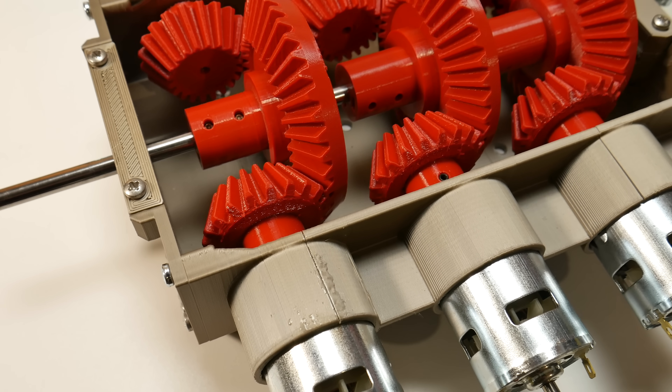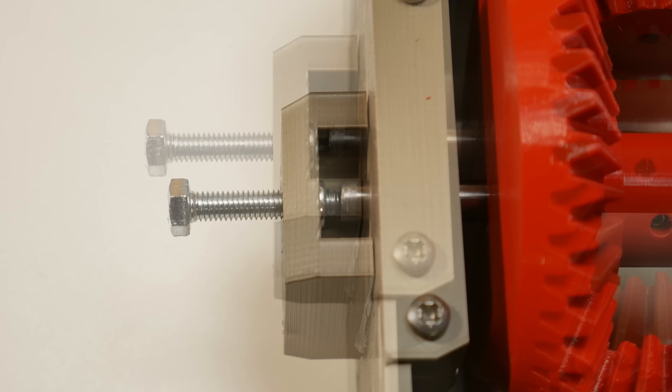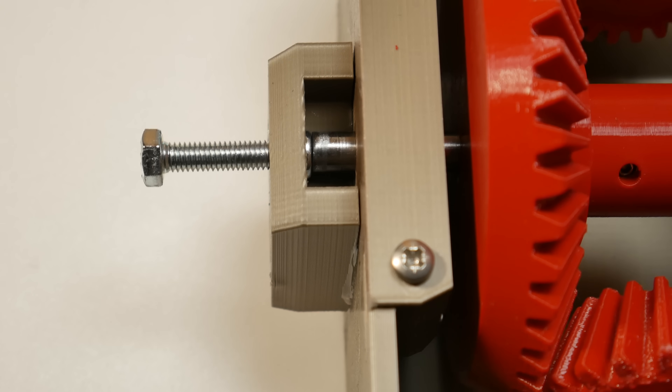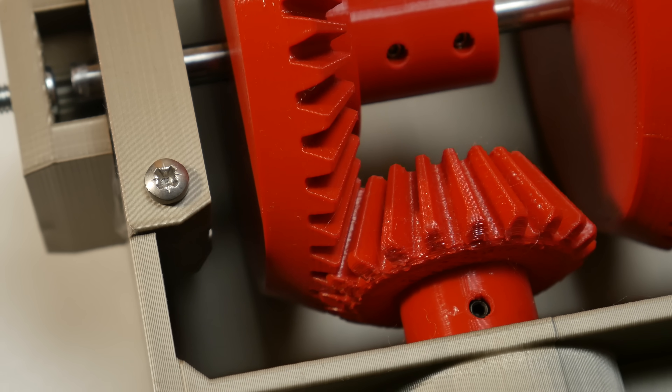I want to quickly explain a couple of things. One of them is this bolt at the back — it helps to avoid the shaft moving backwards and keeps the big gears connected with the small gears. I used this exact same system in my previous video.